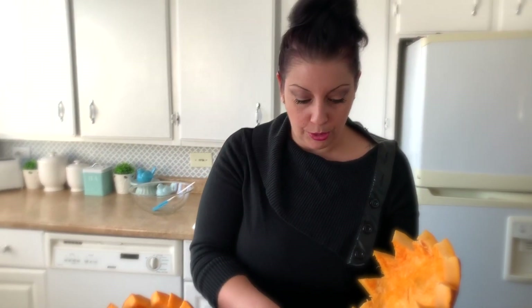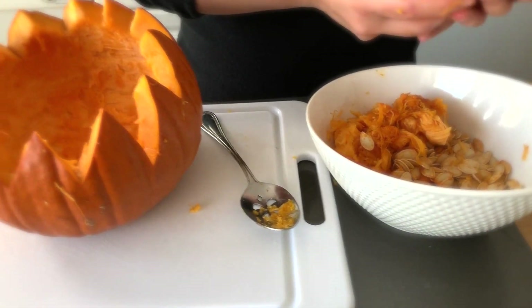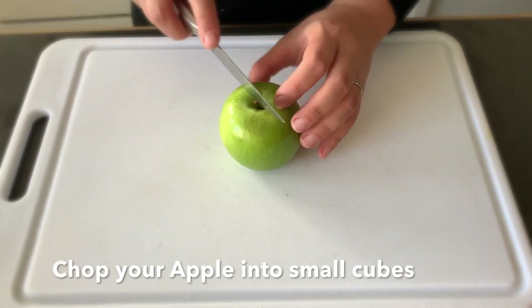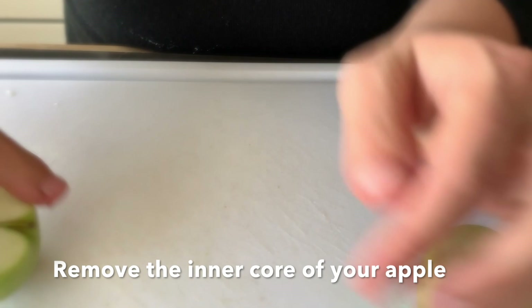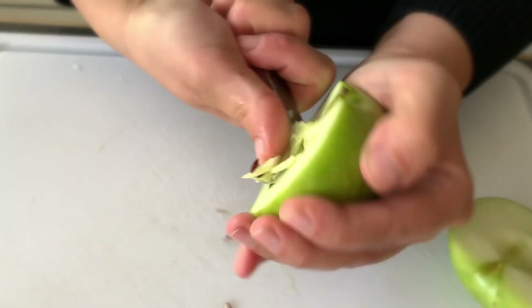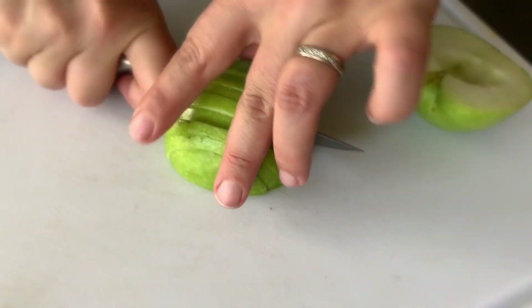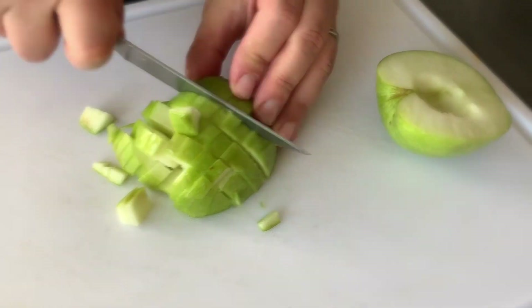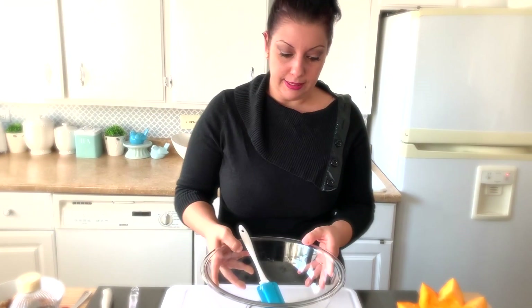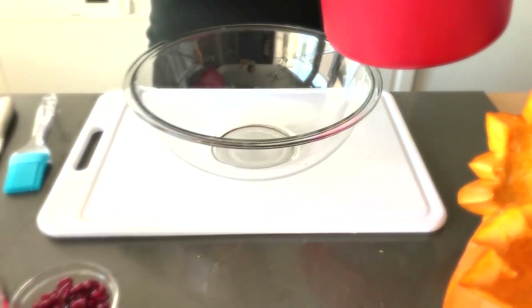We're going to show you what we're going to do with these seeds next. Our rice is also finished, so I'm going to go ahead and wash this all off. I'm going to place the rice in our bowl — the rice is already halfway cooked.